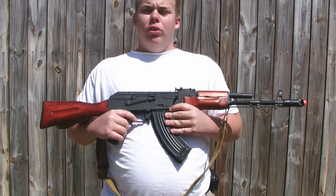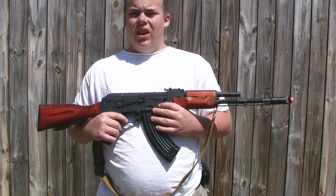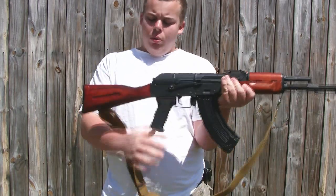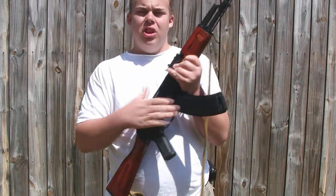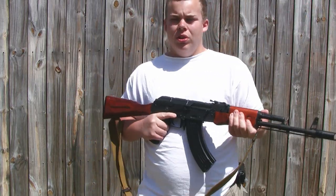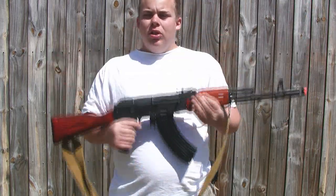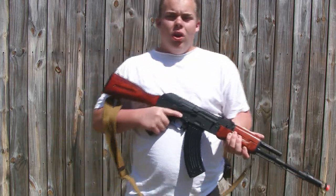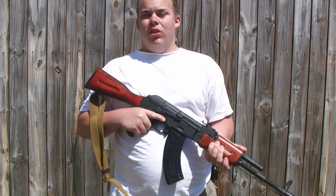Overall, my first impression of holding this gun is it's kind of a recurring feeling, and it's even better than before. I used to have a D-Boys with a skeleton stock with just the standard metal body. With this one, the body has a much better texture. The weight is pretty much the same, but it feels a whole lot more balanced. Overall, I absolutely love the feel.